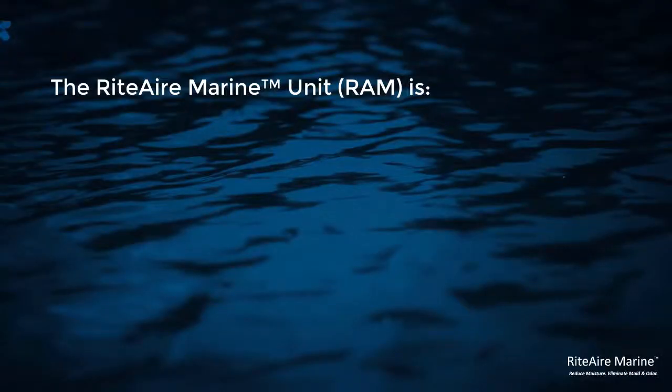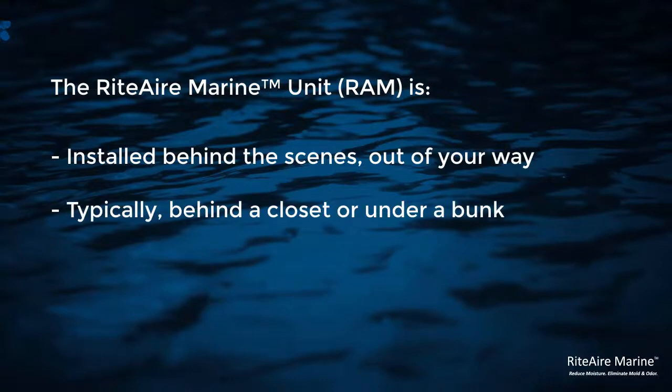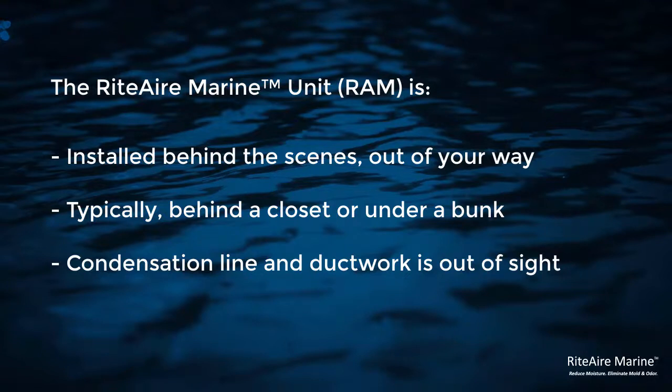To do this, we have the RAM air unit that is installed behind the scenes — typically under a bunk, behind a closet. We install the condensation line, we install the ductwork. All that you should be seeing out of the whole installation is the humidistat slash controller.